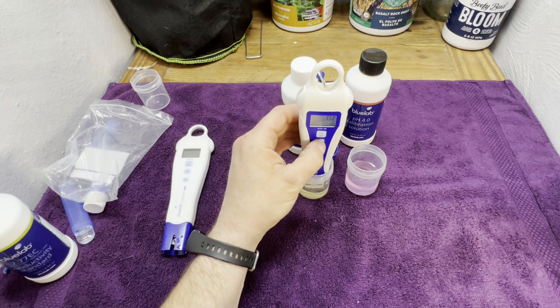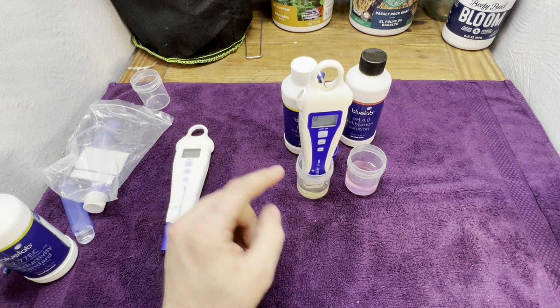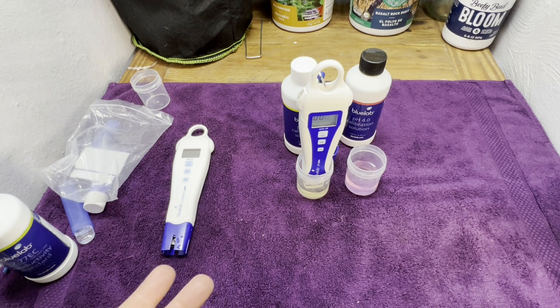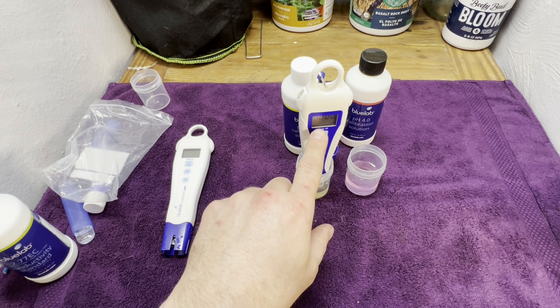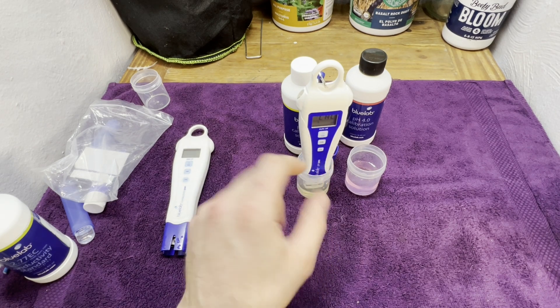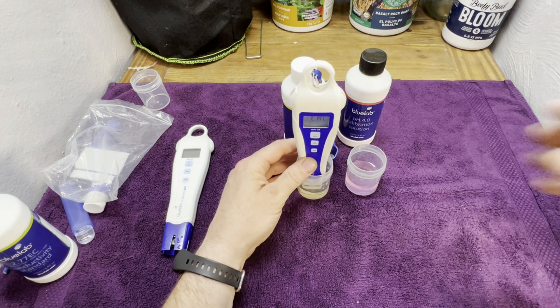It hasn't moved, so I'm going to go ahead and hit the calibration button. It says calibrate — it'll flash four zeros and then move you to the next step. It'll display "Cal" — C-A-L — and then move you forward. As long as you see a little 7 when the screen settles, it's accepted that calibration. It says Cal and it's got the little 7 — it has accepted the calibration.